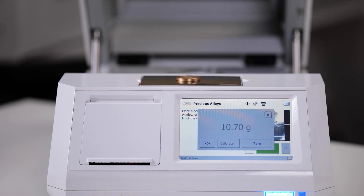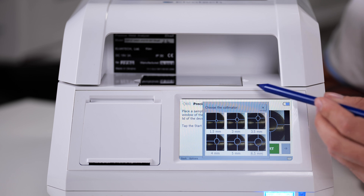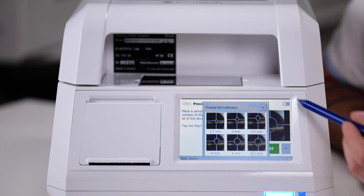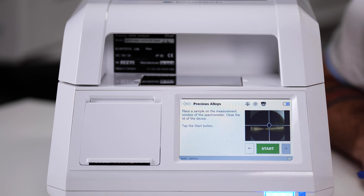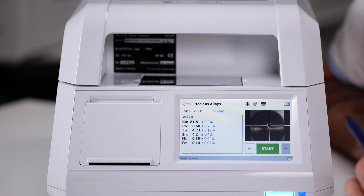As you can see, the weighing was quick and accurate. Before we move on to the analysis, I want to talk more about the collimators, as this information may be important for professionals who need flexibility in the size of the spot to be analyzed. We have six collimators with different diameters from 1.5 to 6.5 millimeters, which allows us to analyze different spot sizes. Thanks to the built-in camera, we can position the object correctly to select the analysis spot. After selecting the needed collimator, we just press the start button. The analysis takes just a few seconds, and here are the results — a complete analytical certificate that can be given to the client or saved for the archive.